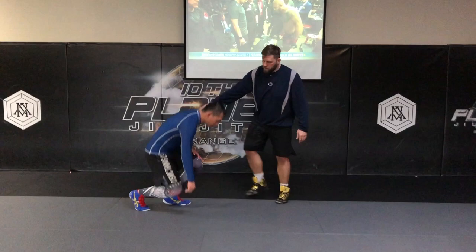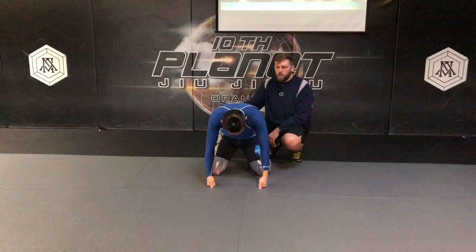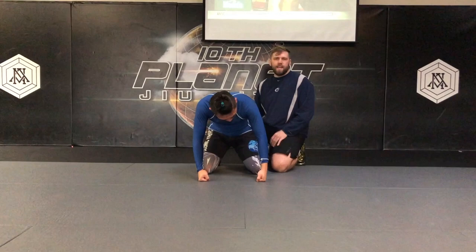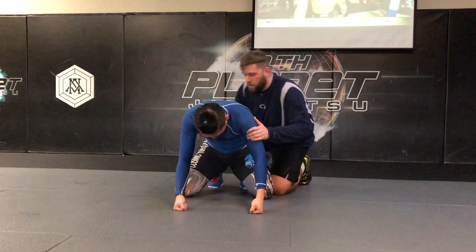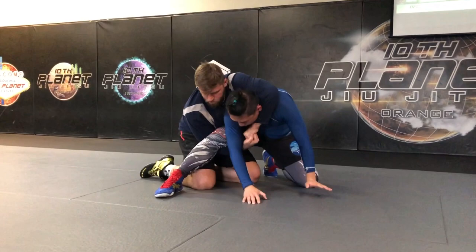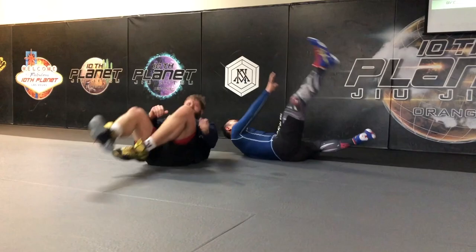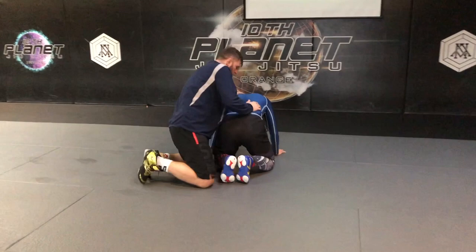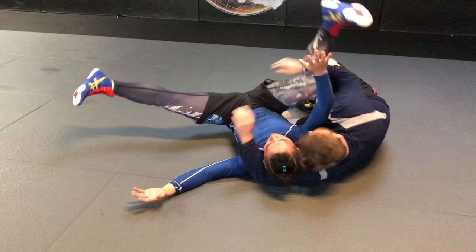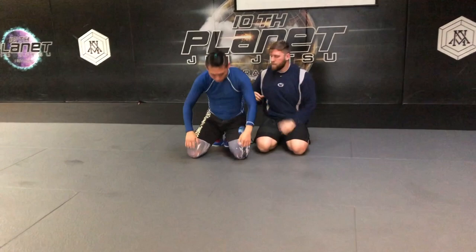We're gonna start with the Hughes Cradle. I call this the Hughes Cradle because John showed me this when I was in high school. When we line up on top, hand on the elbow, hand on the waist. The hand on the elbow goes to the chest, the hand near the belly button goes near the ankle. I put pressure into him, drive. Elbow in the neck, elbow behind the knee — straight back. Inside leg closest to you, pressure pressure pressure, bottom knee in the ribs, forehead in the temple. That's number one.